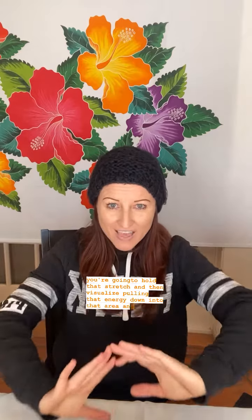What you're going to add on is a stretch. So wherever you're feeling tension in the body, you're going to hold that stretch and then visualize pulling that energy down into that area, and then moving it out as you do with the hands. Let me know how that goes for you.